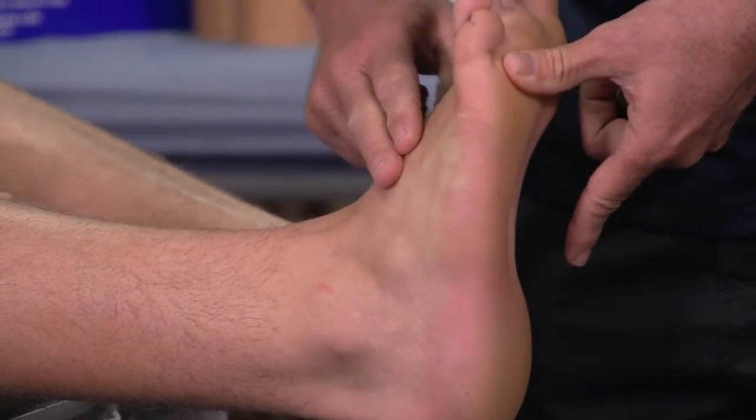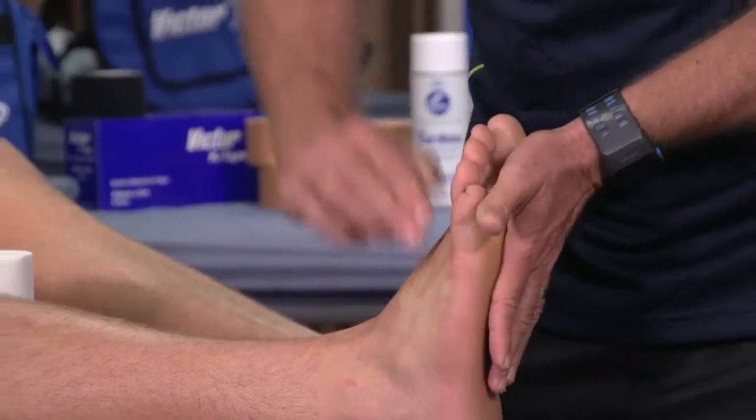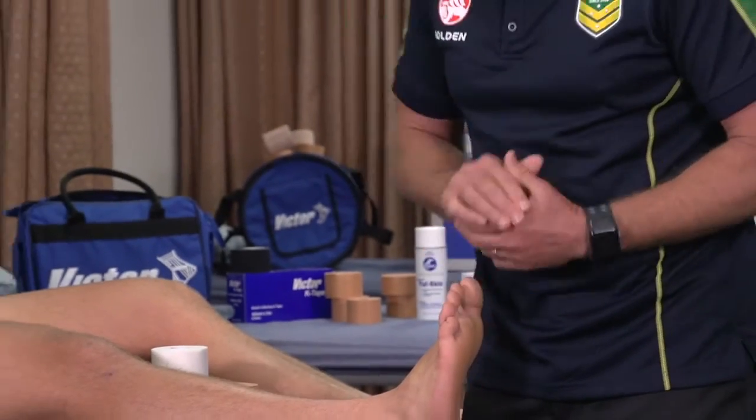If you put tape around the top of the foot, it can constrict the foot when the pressure goes down — the metatarsals can all spread, causing constriction.